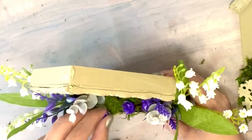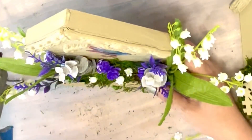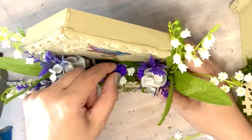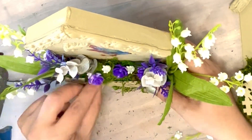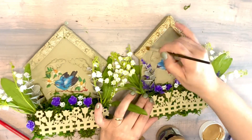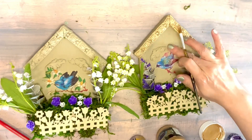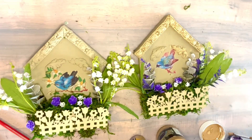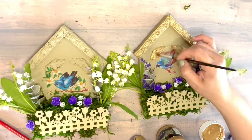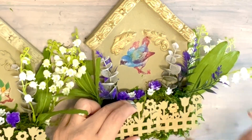I also added to the bottom some beautiful purple flowers and some white flowers as well, just to have a nice beautiful garden. And I repeated the same floral on my second house as well so we can have a match. Now I'm just adding extra embellishment with the golden finish and the lavender finish, the same way like we did the larger house earlier, so we can have more 3D effect look to it.